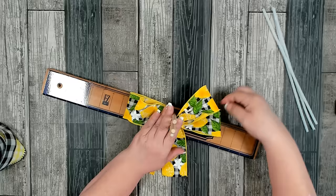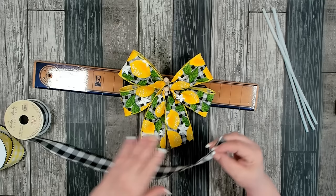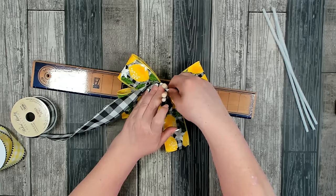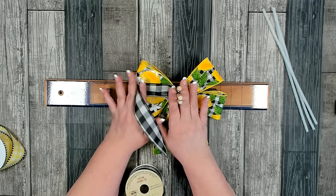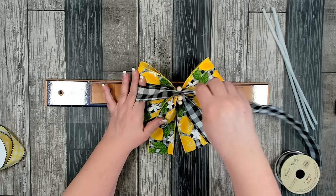Now I'm going to go to my black and white check ribbon. Again, I'll measure my tails at six inches, pinch and twist. Even though this ribbon is nice on both sides, I still like to pinch and twist — it seems to make the bow a little easier to open up when you're done. I'll measure my loops at four inches and do two loops on either side.